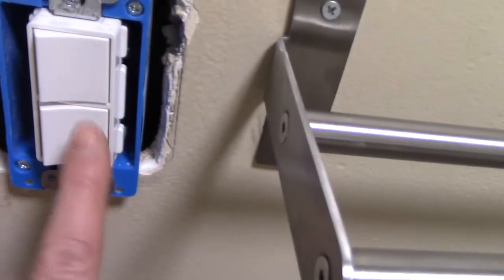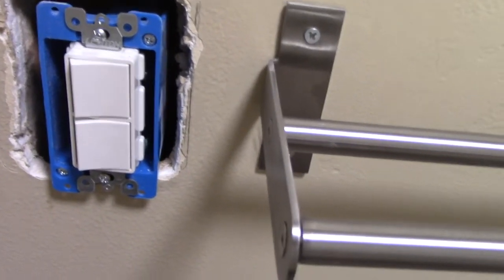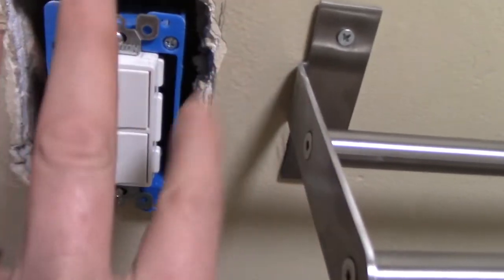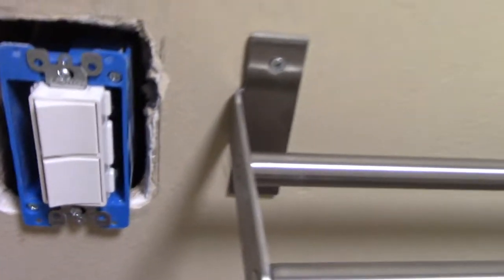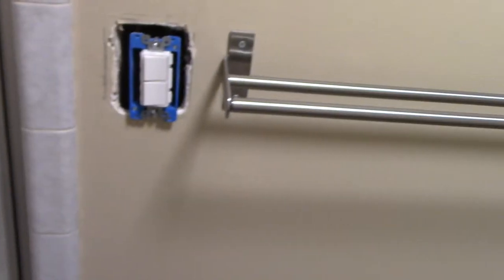So I go to Lowe's, and luckily they have this double switch that comes in a single switch box. However, I was originally going to put one of the switches in a double box — a full-size switch with a timer for 10, 20, 30, and 60 minutes — but I gave up on that idea.